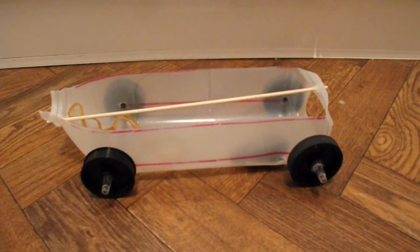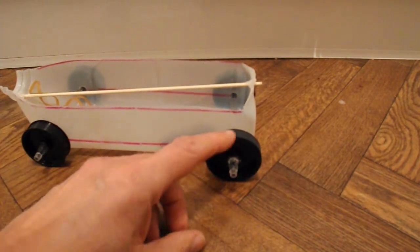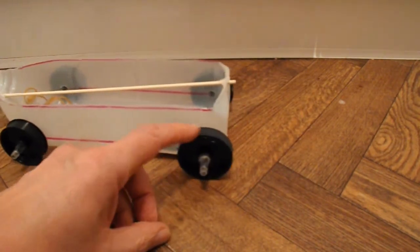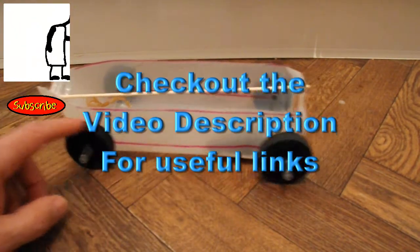I know I've got rather a lot of rubber band car videos on my channel, but I just had to do that one because I wanted to do something with those rollers from the printer. I've always got my eye out for something I can use for wheels, and those worked absolutely fine.